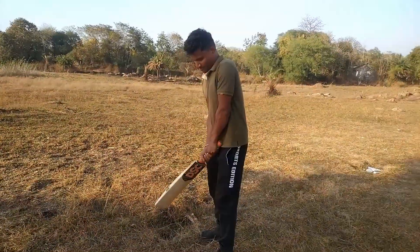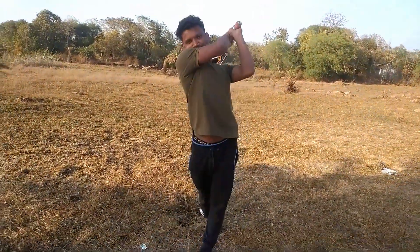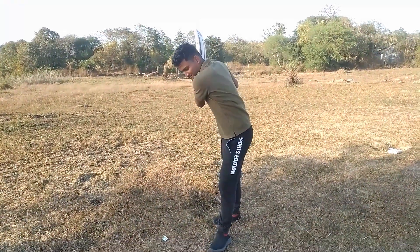So now I am going to show you how to buy which bed we are going to buy today. So let's go to unboxing. So guys, look, I am checking the bubble now. How is this bed?